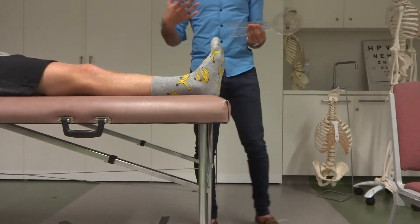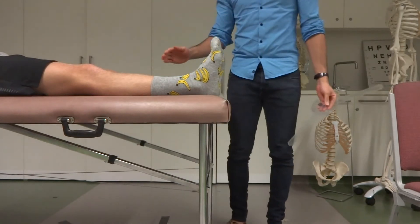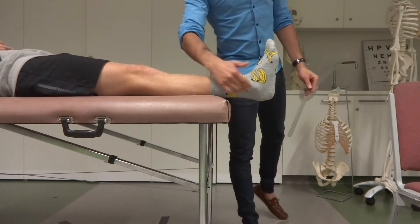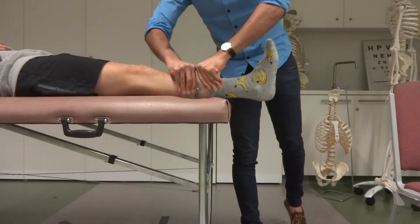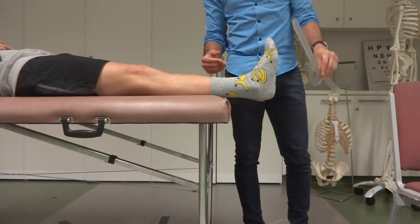I'll get Jack to slide his feet down — that just helps get the axis of rotation off the bed. Otherwise it's kind of hard to line up because I'd have to push down there. So his ankles are lying off the bed and he's lying face up.